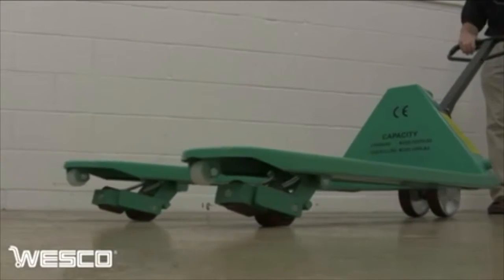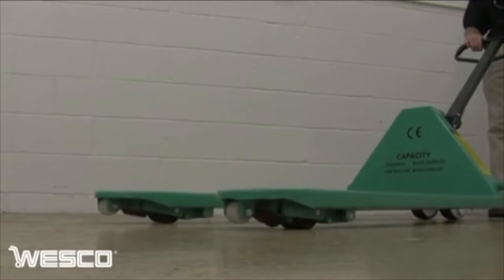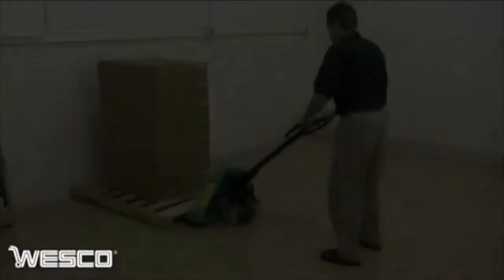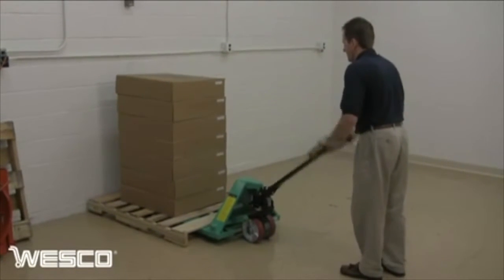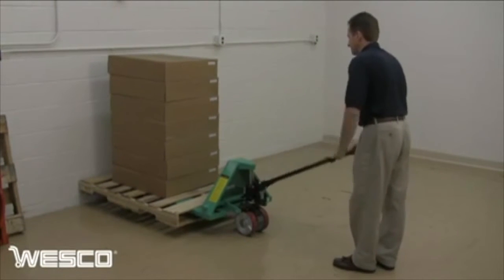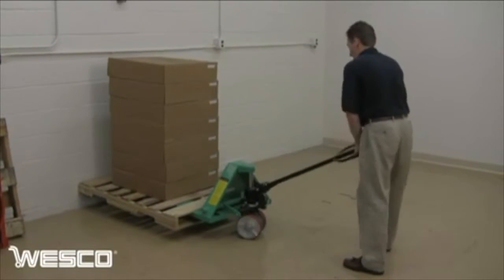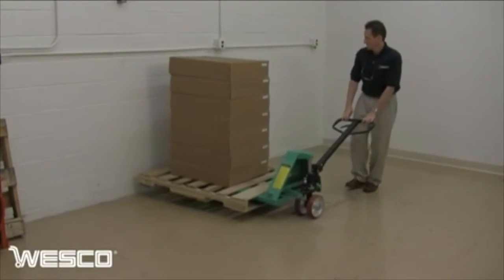In confined spaces, along walls, or in the trailer of a truck, pallets can be positioned in one simple movement. Fully raise the pallet engaging the second set of load wheels, position the steering in the direction of travel, and move the pallet along the wall.